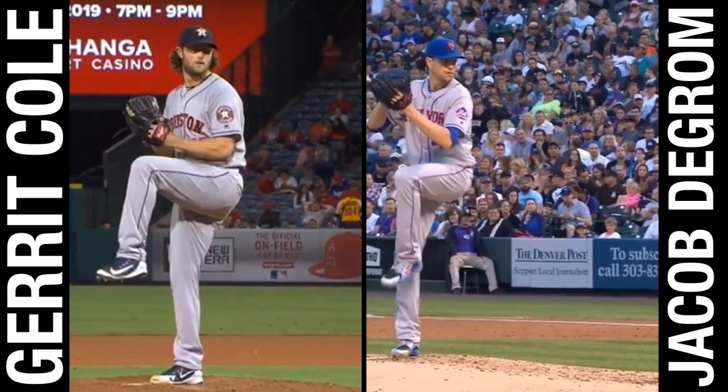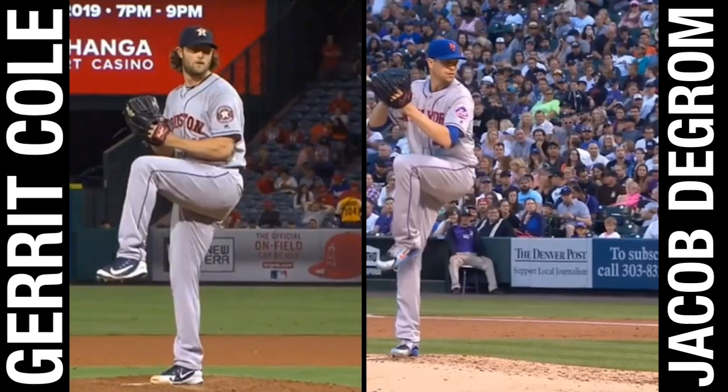Right off the bat you'll notice Cole is going to stand a little bit more upright, whereas deGrom is going to increase his momentum going forward. I have a lot of content on forward momentum and the acceleration rate into the drive phase. deGrom does this obviously extremely well, and Garrett Cole is going to be a little bit different, but accomplish essentially the same thing.